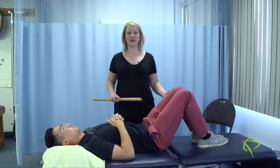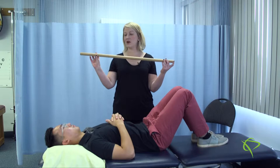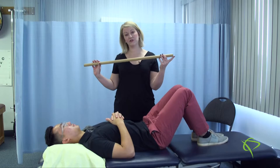Sometimes when you've had a shoulder injury, you can lack movement coming out to your side. This next exercise is going to help you gain some of that mobility back. We're going to use a doweling with this exercise. If you don't have a piece of doweling at home, you can use your broom handle. It shouldn't be overly heavy.